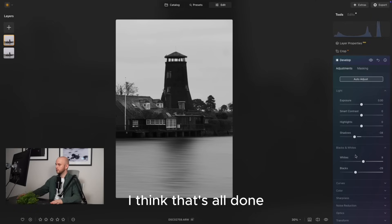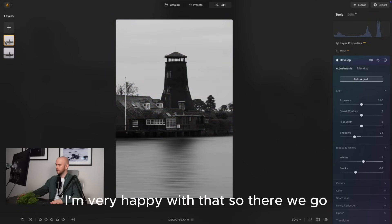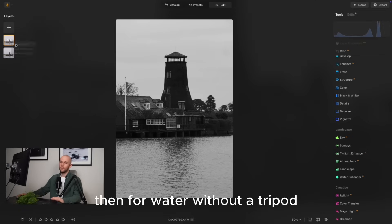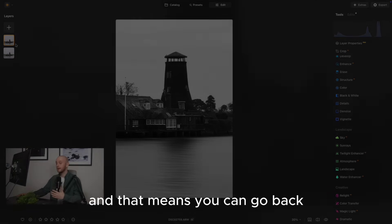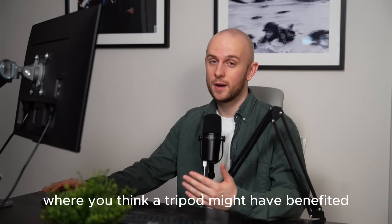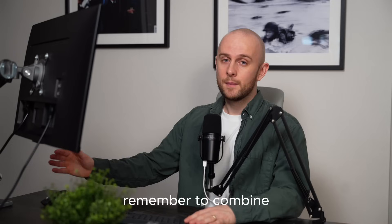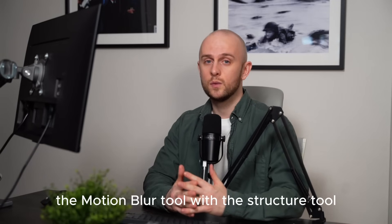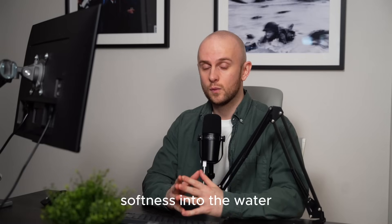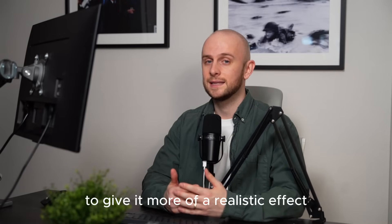I think that's all done. Let's take a look at a before and after - I'm very happy with that. So that's how you can get the long exposure effect for water without a tripod, meaning you can go back through your archive and find shots where a tripod might have helped. Remember to combine the motion blur tool with the structure tool to bring more softness into the water, and also try to deepen the shadows to give it a more realistic effect.